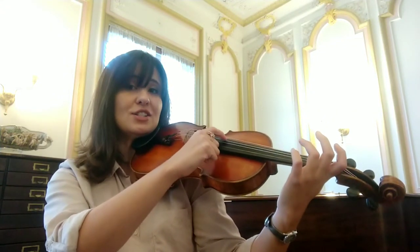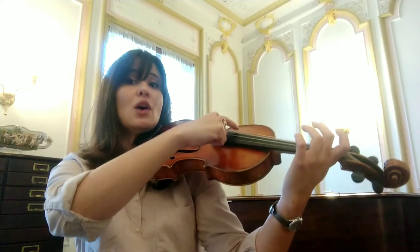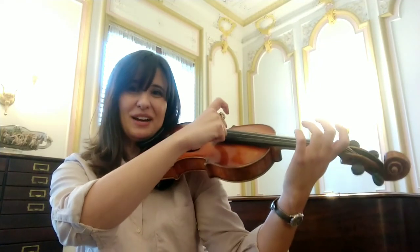Digging in the dirt, dirt, dirt, going underground, ground, ground.